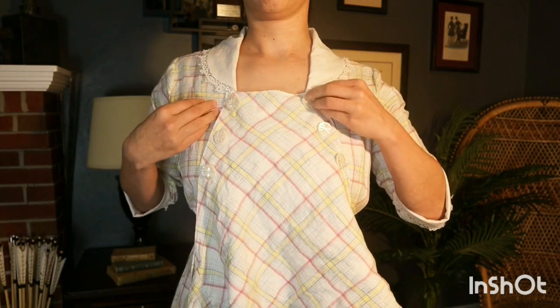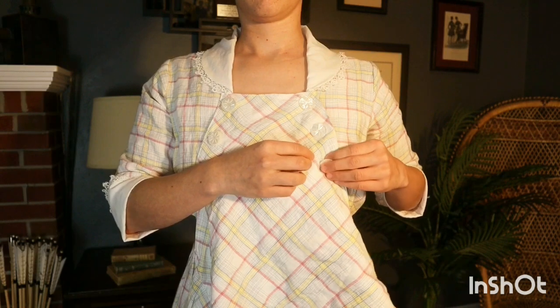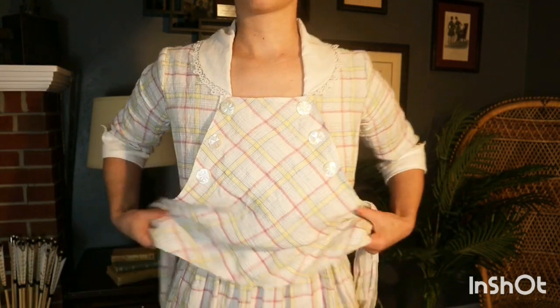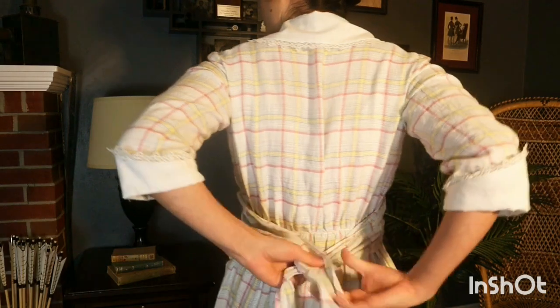The applied front is tacked on one side of the bodice and fastens with snaps on the other. The extra length is gathered up into attractive folds around the waist and then the sash ends are tied in back.